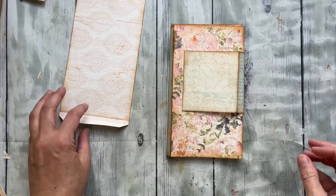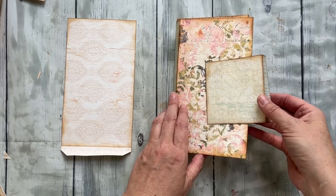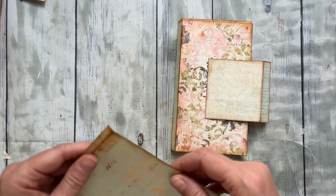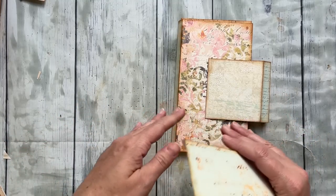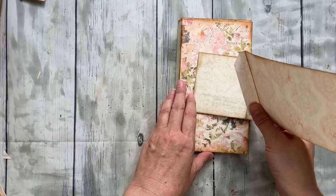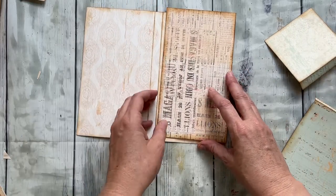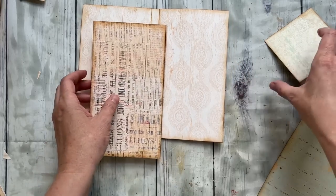Hey everyone, I'm here with a tutorial to put together this really fun folio. I'll link this exact one below — you can use all the concepts and ideas with anything you have. I've made this one so it has absolutely everything you need to create this folio, all the ephemera and everything else. I've cut everything and inked everything already, so you don't get to enjoy that portion of the process.